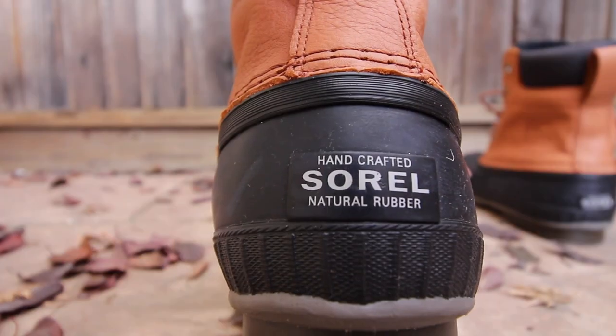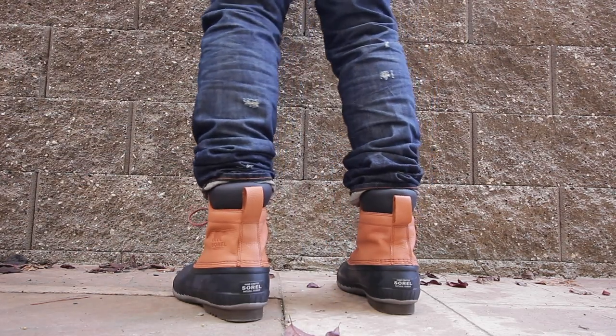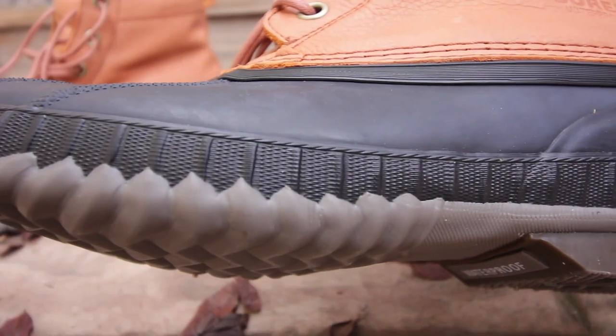You'll notice more Sorel insignia at the back of the sneaker as well. The midsole as well as the outsole of the sneaker is comprised of rubber. On the upper portion or the midsole, you'll notice that this particular rubber is what they call vulcanized rubber, and the bottom or outsole of the sneaker has herringbone rubber. It's rubber, it's waterproof.